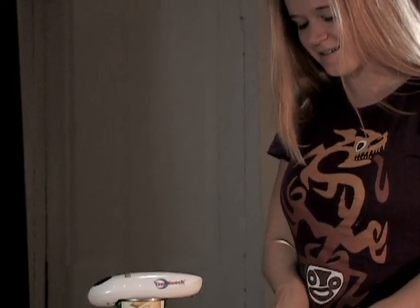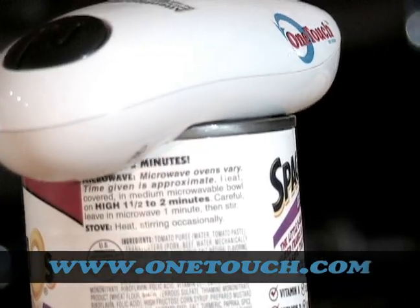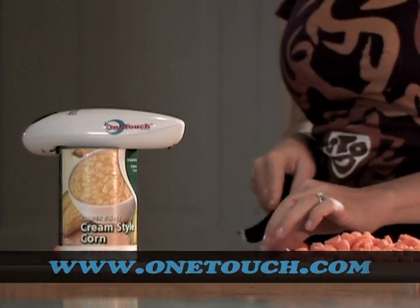With the patented One Touch Can Opener, you no longer need any hands to open cans. Don't waste time struggling to get to the food when you could be eating it. Get out of the 19th century and into the kitchen with the One Touch Can Opener.